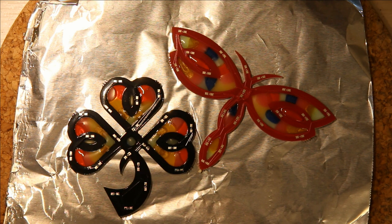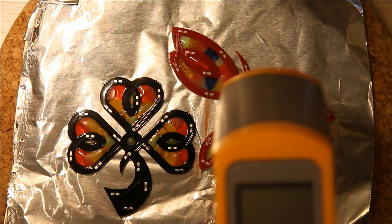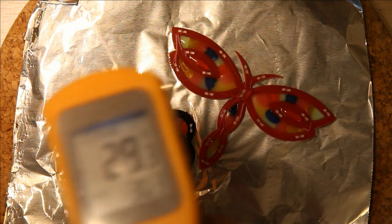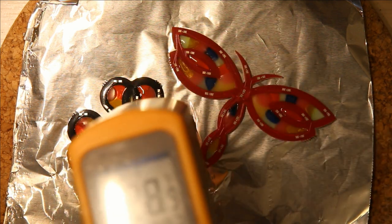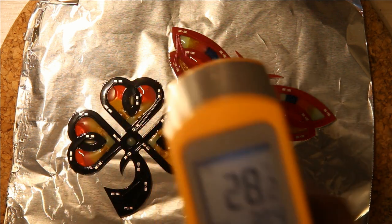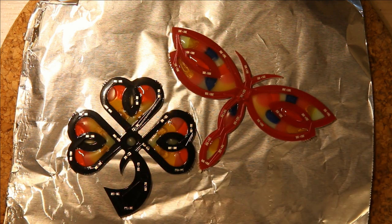Once you have the plastic melted into the PCB, take it out of the oven and wait for it to cool to about room temperature. You can see with my thermometer that it's about 28 degrees Celsius — the hottest spot is 30.4 — which is roughly kid-doesn't-have-to-go-to-school-today temperature for everyone using Freedom units.